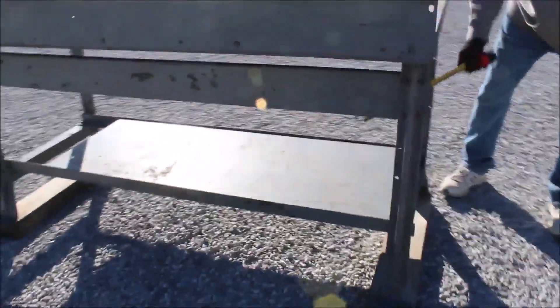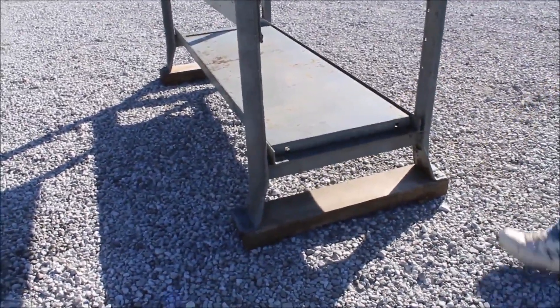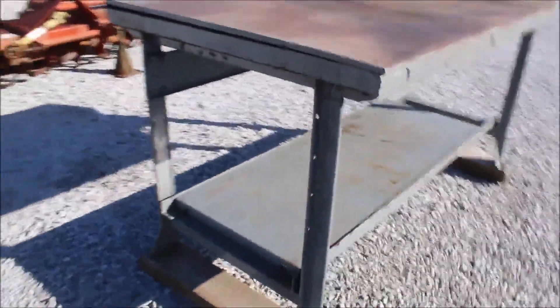It's got a steel second shelf in it here, and heavy cross members underneath on the legs. This is a heavy duty table. Nice table.